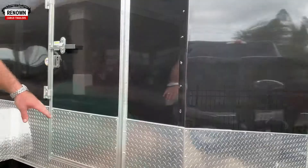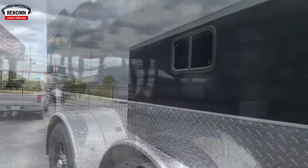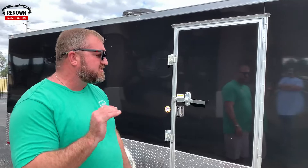He's got the 24-inch ATP diamond plate going around the sides and the rear of the trailer. He's also got the spread torsion axles, and what torsion axles do — it's an upgrade — is give you a smoother ride. They absorb shock better, so when he puts these nice Harley-Davidsons in here he doesn't have to worry about them bouncing going down the road. They're going to ride smooth.